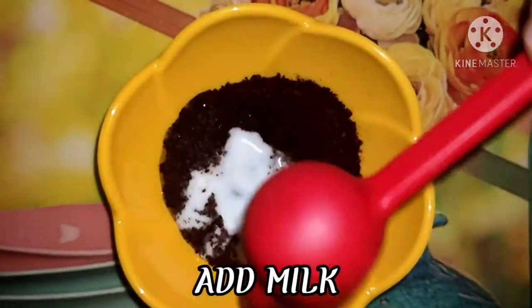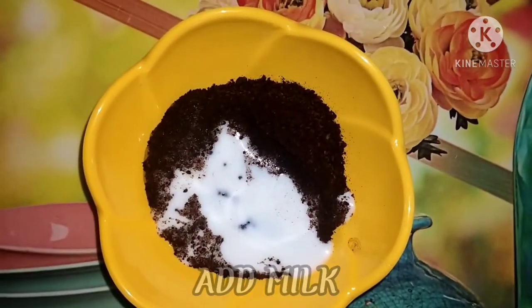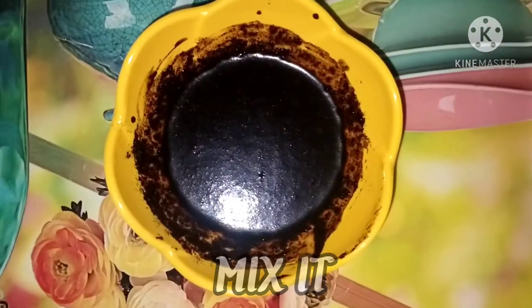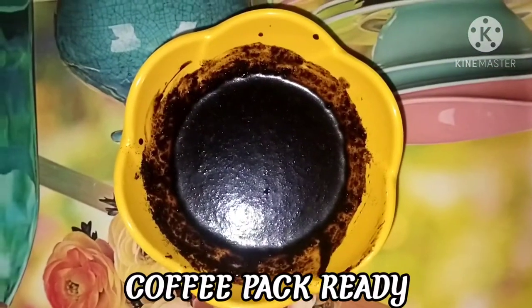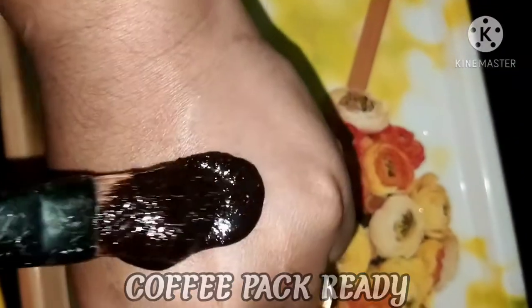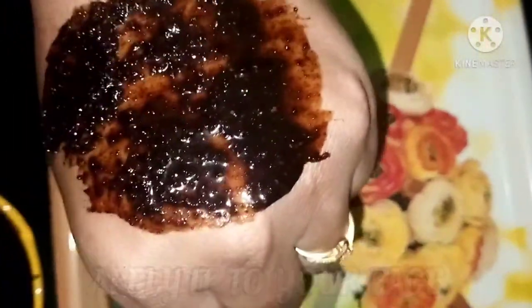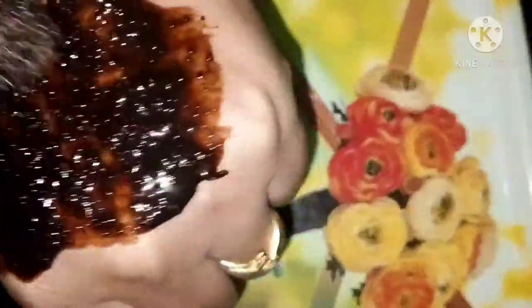I will show you a coffee pot. If you are ready, you will be able to make a face pack.